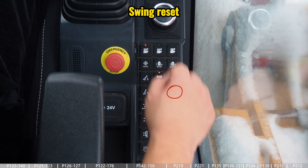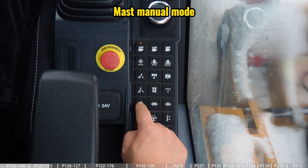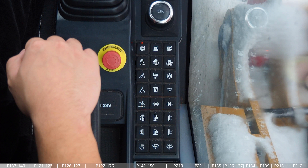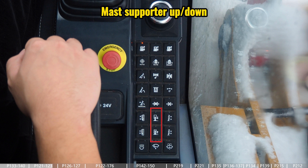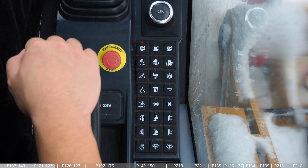This button is for the swing reset, this button is to activate the mast movement in manual mode, and these two buttons are to extend or retract the crawlers of the undercarriage. These two buttons are for the tensioning cylinder for the crowd winch, these two buttons are for the mast support up and down, and these two buttons are for the mast cylinder up and down. We also have buttons for the lamp, the wiper, and the wiper liquid.